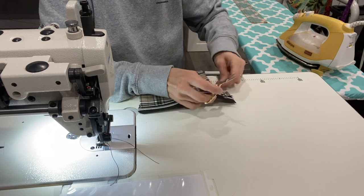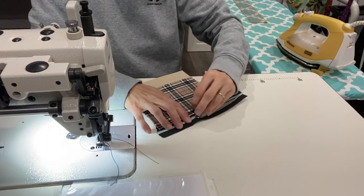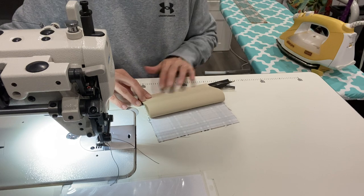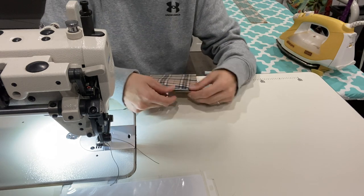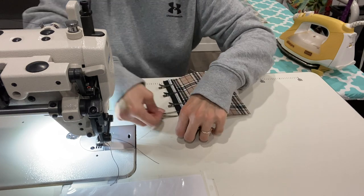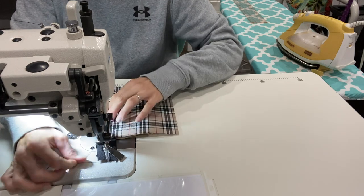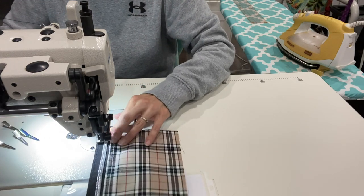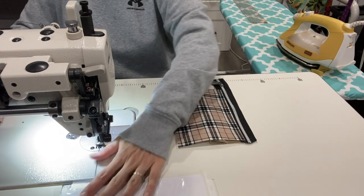Now those black pieces of vinyl will come back into play, but don't forget to move the zipper pull — not too far. Also, we have to clip our lining piece — not the waterproof canvas, but your lining piece — you need to clip that up to the edge of your zipper before you go to the next step. We're going to baste it on and then we'll move on to those black pieces of vinyl. Move your zipper pull to the center — good deal.